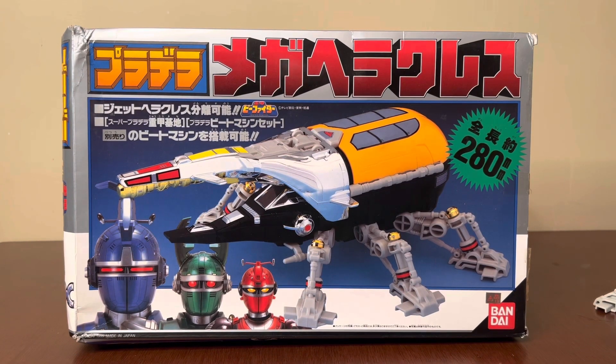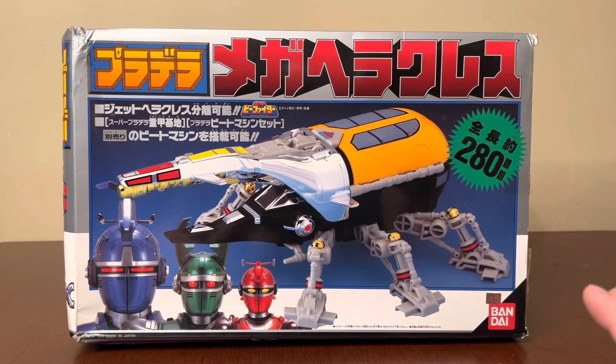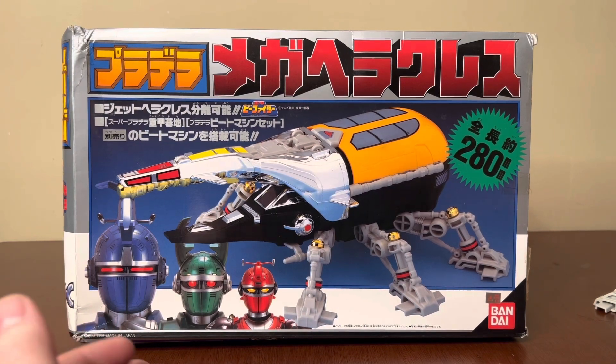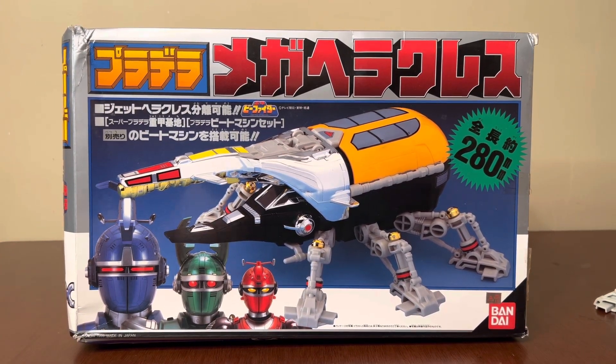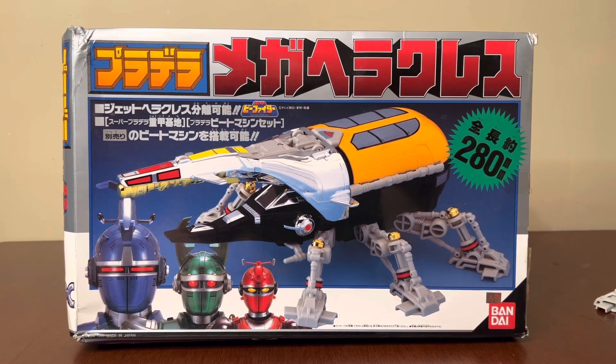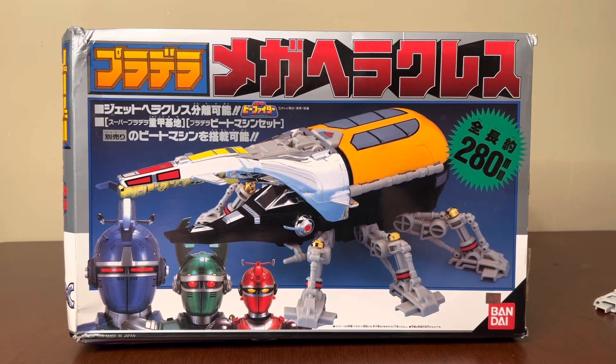Hey YouTube, this is CraveCollector01 back today for another video review. Today I'm going to be reviewing the special sized Gargantus. This was a Japanese-only exclusive figure — we never got this figure. It is specifically made to be in scale with the smaller AVs that were released with the Beetle Battle Base. That's why the Beetle Battle Base didn't accommodate the Deluxe AVs — they had their own exclusive Gargantus in scale with those AVs.